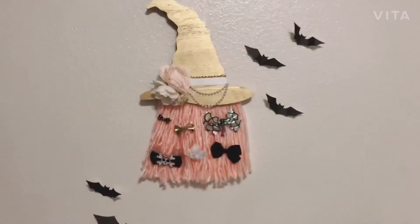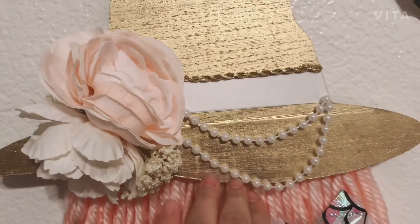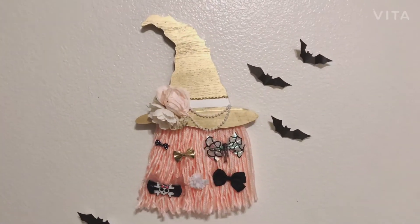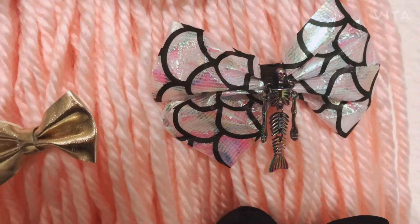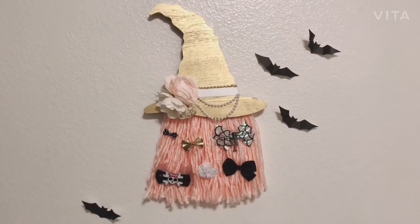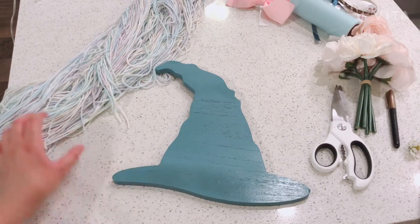I ended up adding this gold rope detailing and then these pearls — now it feels a little more shabby chic. So cute, I really love the way this one turned out. That mermaid bow is my favorite — so cute! Now let's work on the next one.